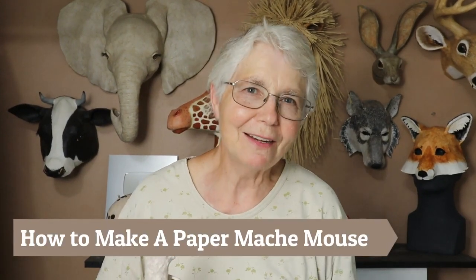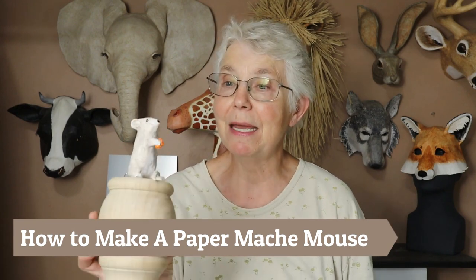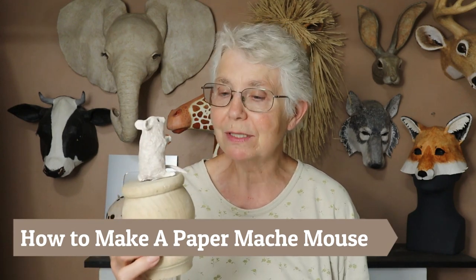Hi, I'm Johnny from UltimatePaperMache.com. Just yesterday and today I made this little paper mache mouse. It was really easy to make and went together really quickly. There's one layer of paper strips and paste on there, a little bit of paint, and it was done.